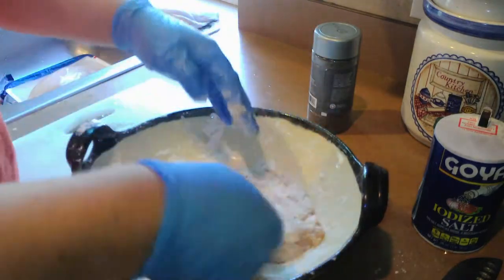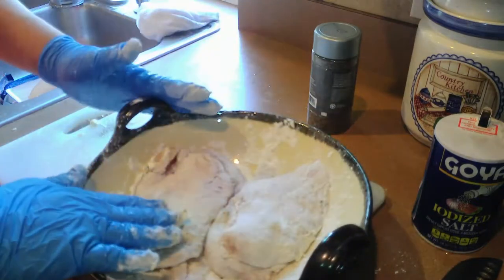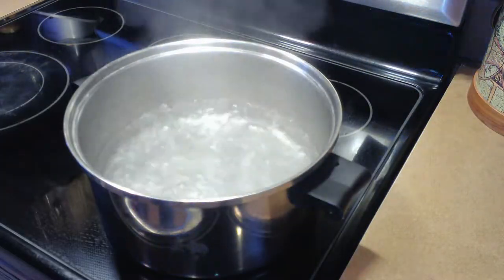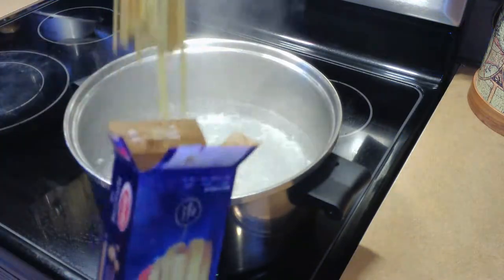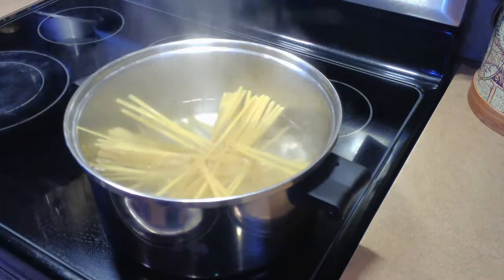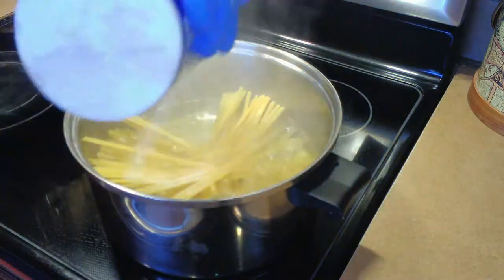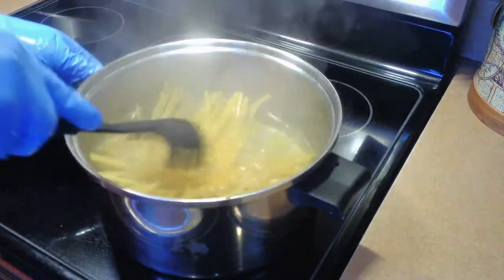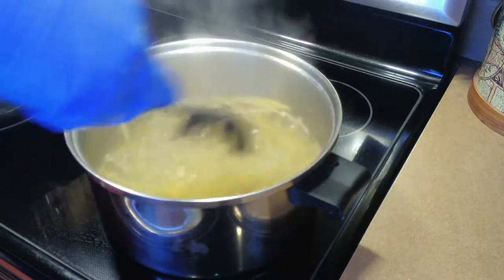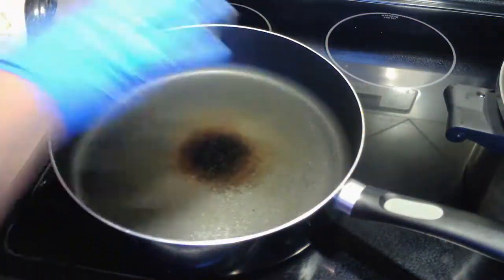Voy a precalentar un sartén con aceite y mantequilla para el siguiente paso. Estamos en la cocina con Ernesto, paso a paso, preparando una deliciosa pasta Alfredo. El siguiente paso es poner a cocinar la pasta. Yo en este caso estoy utilizando fettuccine. Vamos a utilizar un recipiente con agua muy caliente y depositarle una cucharada de sal para que la pasta vaya absorbiendo el condimento salado.